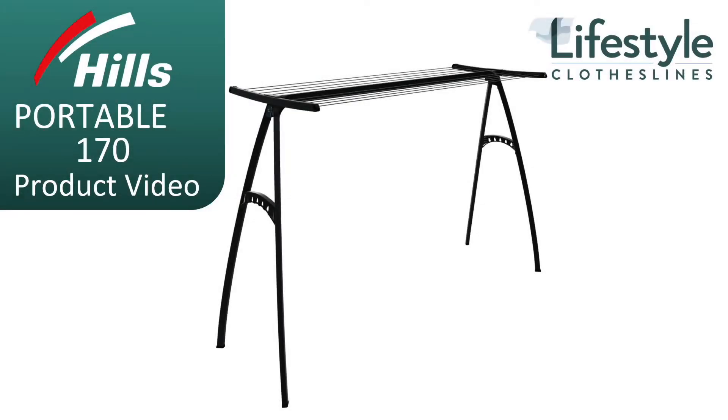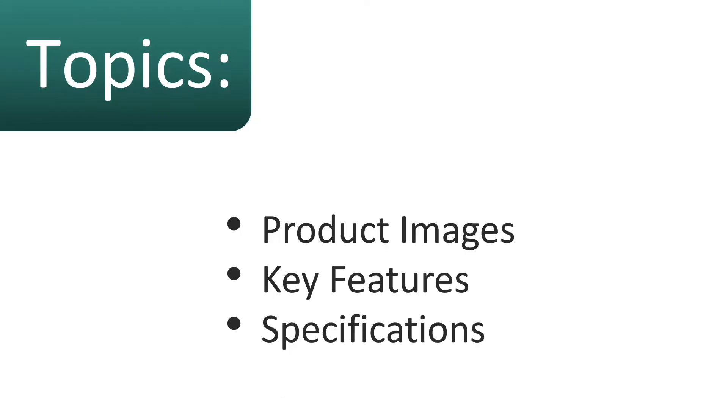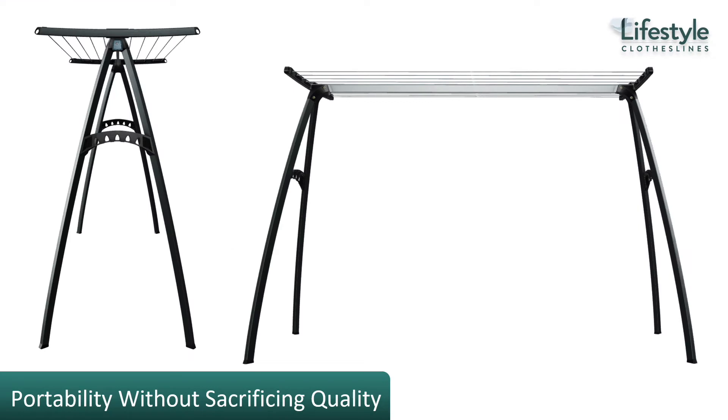This is a product video for the Hills Portable 170 clothesline. We'll talk about some of the product images, the key features, and the specifications of the product. The Hills Portable 170 is one of our top-selling clothesline products across all of our categories.